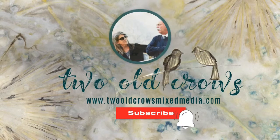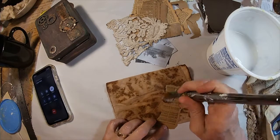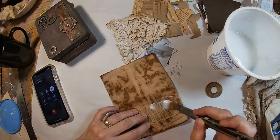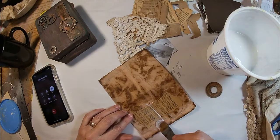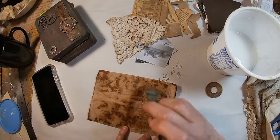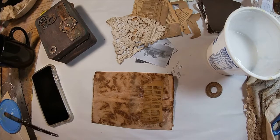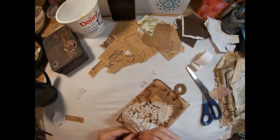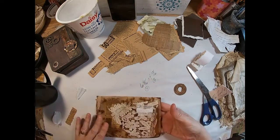Let's get started with putting this book together. I am utilizing a gallon tea bag - it is the perfect size to create a signature. I have a very old vintage book that I'm going to be utilizing, as well as a 1950 almanac that is aged. This book commemorates the 1940s or the time during World War II when my father was overseas writing letters to my mother. I'm trying to prepare a booklet in honor of that time frame.